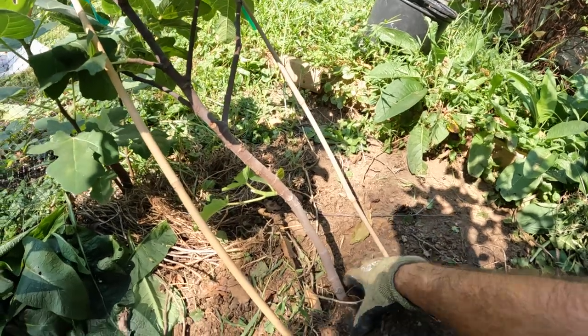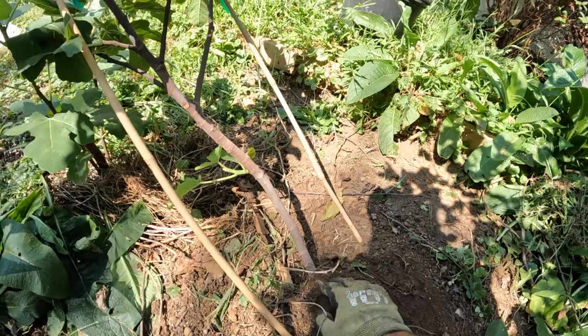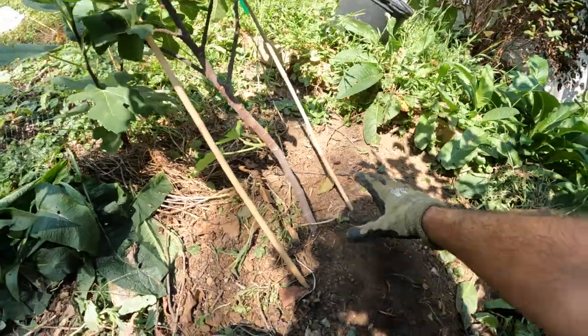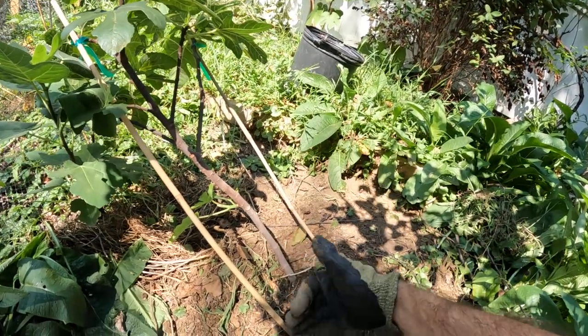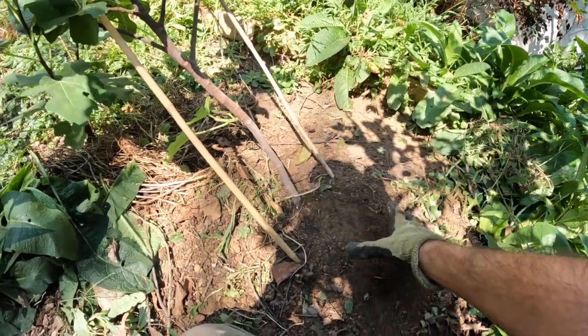What we're really hoping for is some growth from below the soil that we have buried. Some nodes that we have buried below the soil — we're hoping that we get some really nice, healthy growth from down here that inevitably will be where the growth comes from in the future.